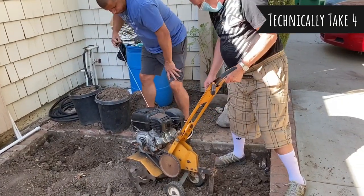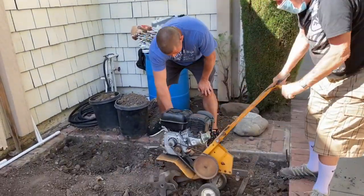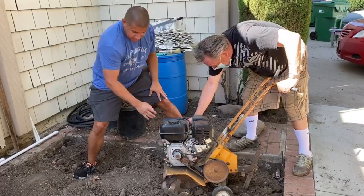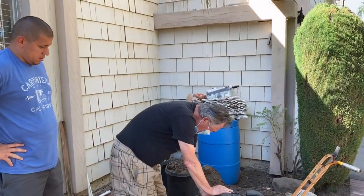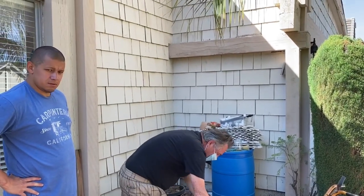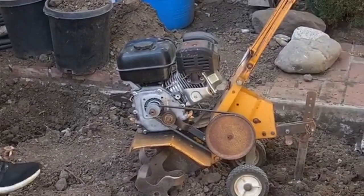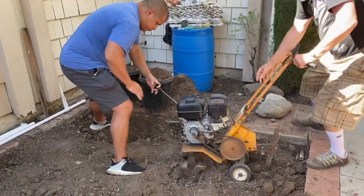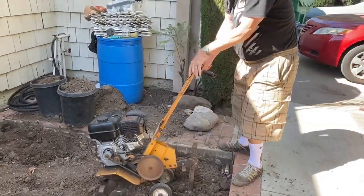Come on, add a little more gas. If you can't do it, I don't know who could — you're 76! We kept warming it up and finally there it goes, here we go! And then it died again.